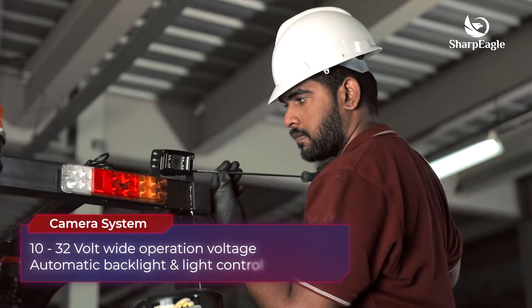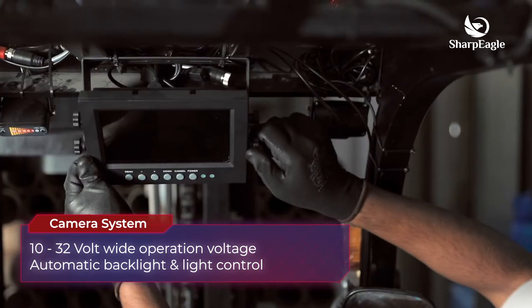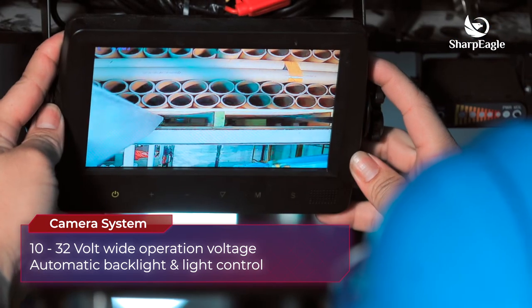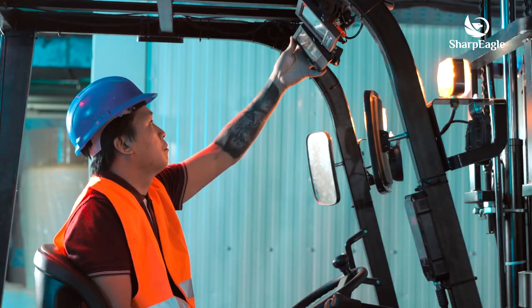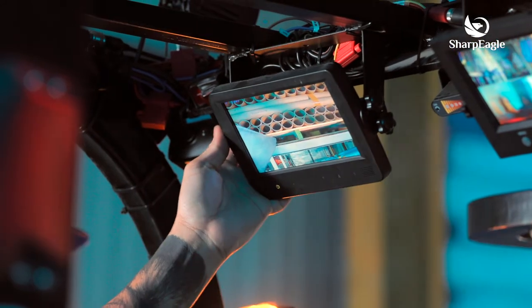With a 10-volt to 32-volt wide operation voltage, Sharpeagle's forklift camera system is equipped with automatic backlighting and light control. As a result, the camera system delivers a reverse gear activated screen, making the driver more comfortable maneuvering and ensuring safe turns.